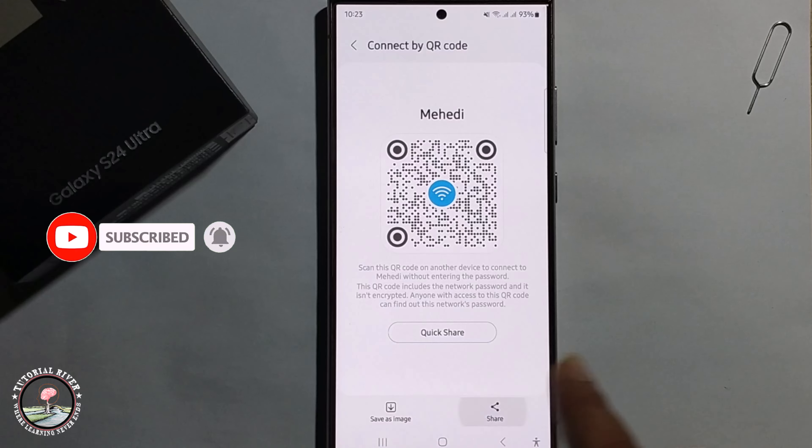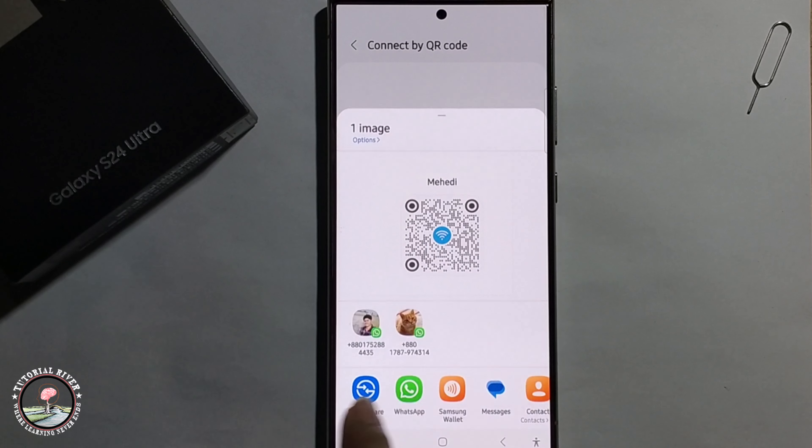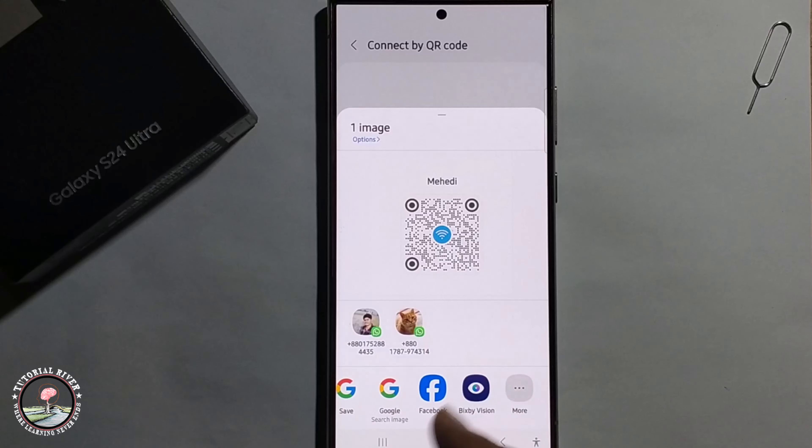Just click on Share and here you can easily share it with your friend. So that's it, that's how you can do it.